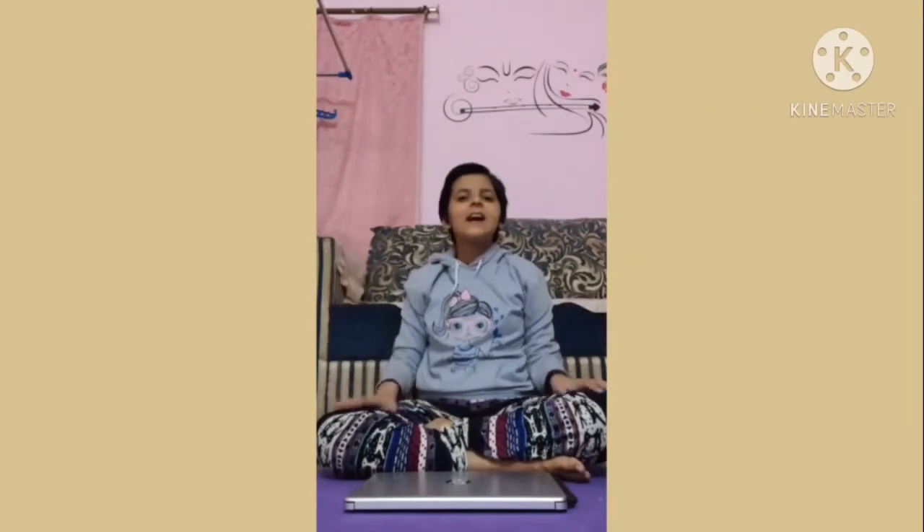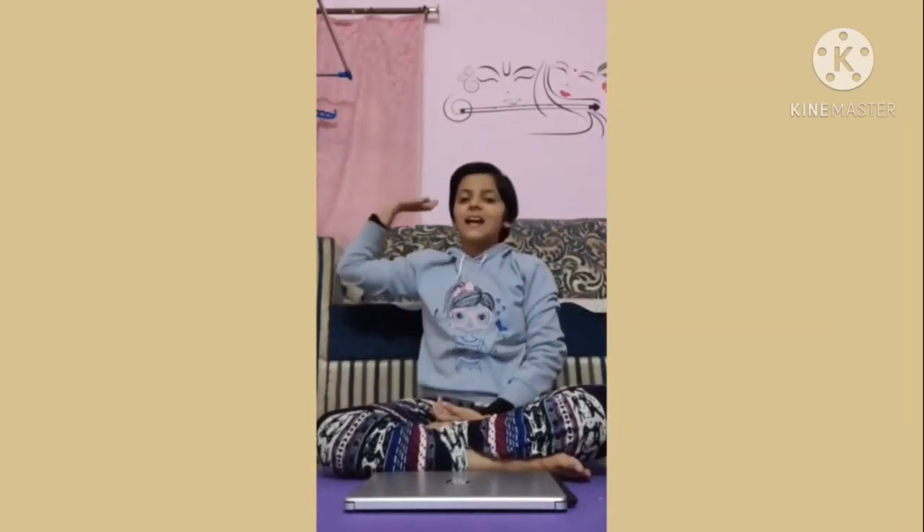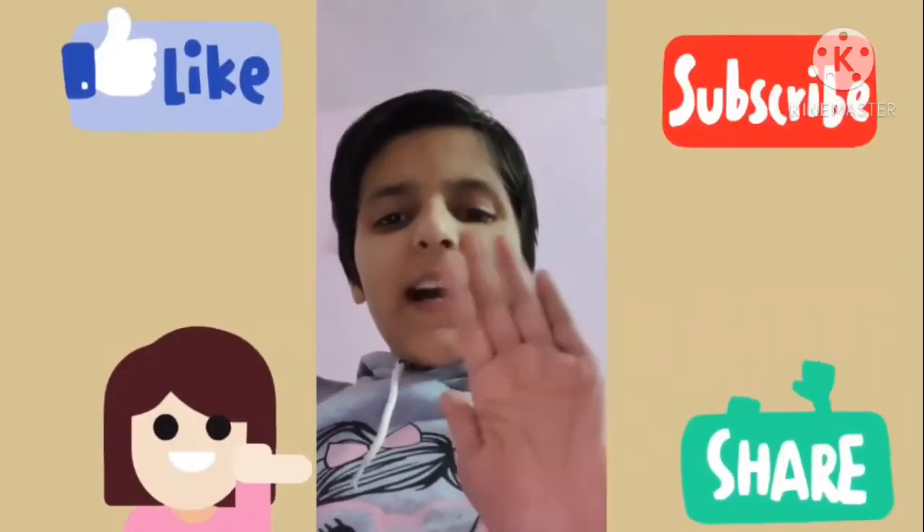Hope you like this unboxing. Don't forget to like, share, and subscribe to my channel. Also comment and let me know how you like my new laptop. Thank you for watching my video. Bye-bye.